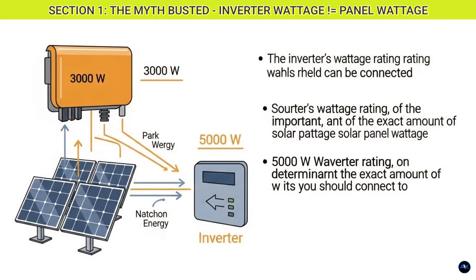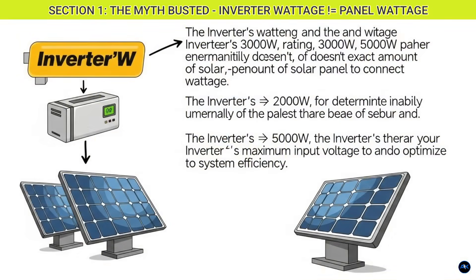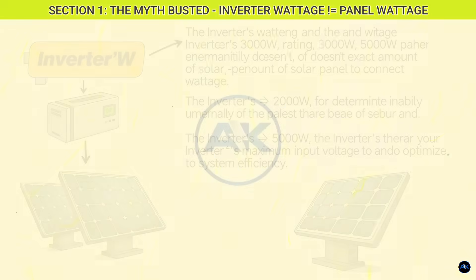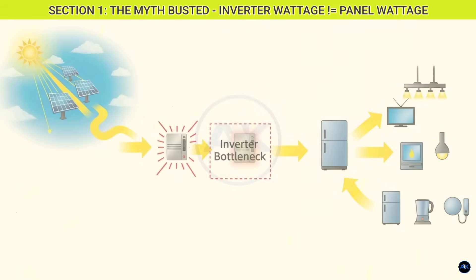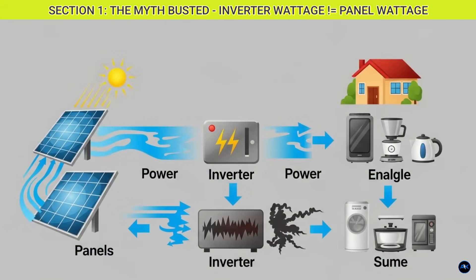Let's kick things off by busting the biggest myth out there. Your inverter's wattage rating — whether it's 3000 watts, 5000 watts, or whatever — does not directly dictate the exact amount of solar panel wattage you should connect to it. Think of your inverter as the brain and the bottleneck of your solar system. It converts the DC electricity from your solar panels into usable AC electricity for your home.